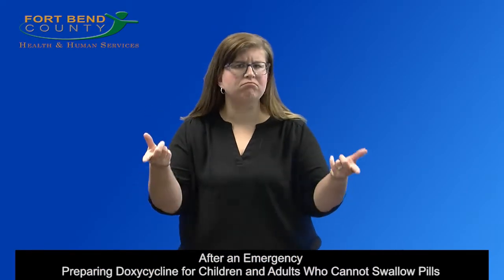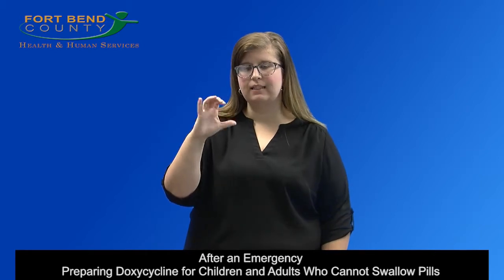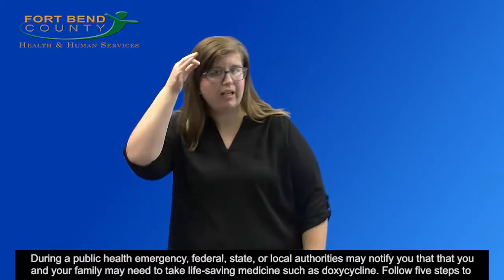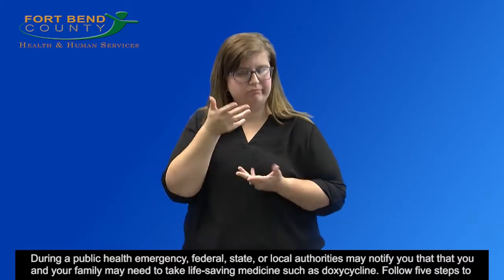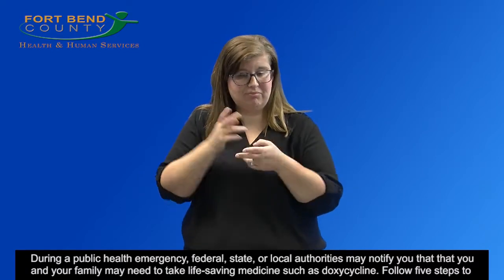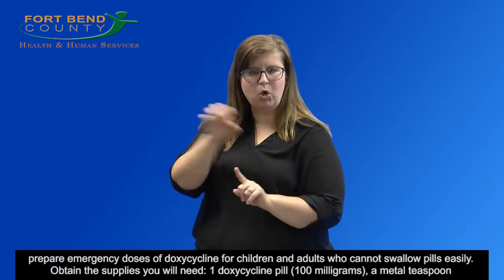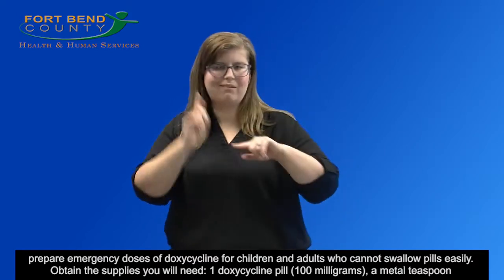After an emergency, preparing doxycycline for children and adults who cannot swallow pills. During a public health emergency, federal, state, or local authorities may notify you that you and your family may need to take life-saving medicine such as doxycycline. Follow five steps to prepare emergency doses of doxycycline for children and adults who cannot swallow pills easily.